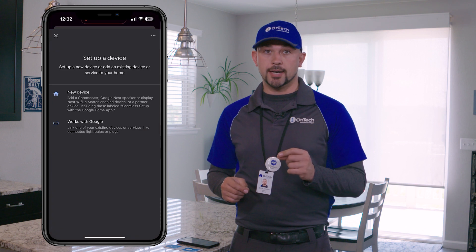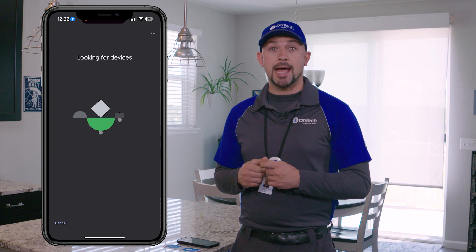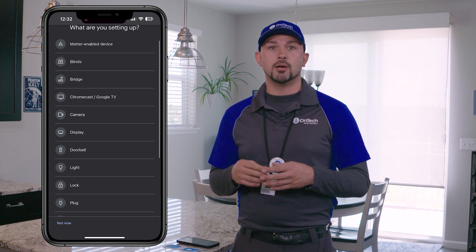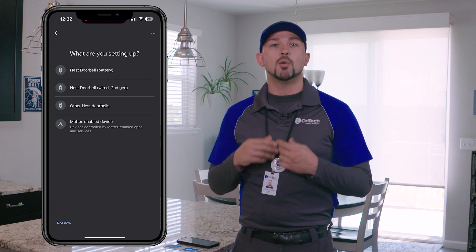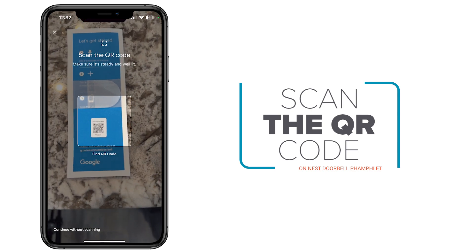Select New Device, select the home to add the new devices to, and hit Next. The app will begin scanning for new devices. Select your Nest Doorbell, Wired 2nd Generation, when it appears. Scan the QR code on your Nest Doorbell pamphlet located inside the box.